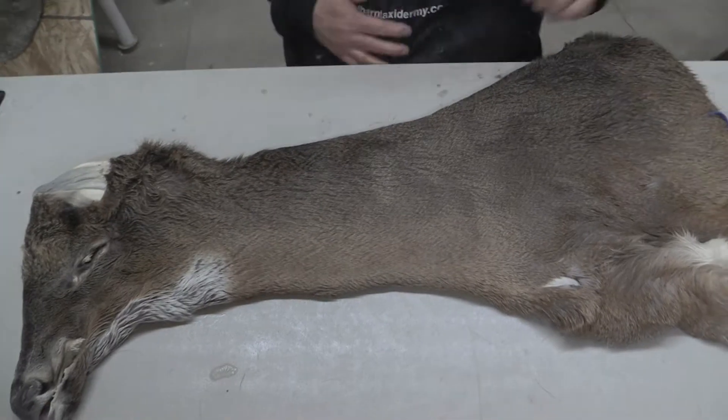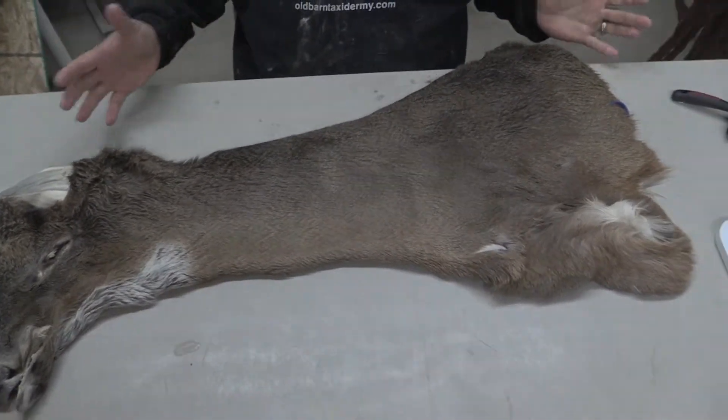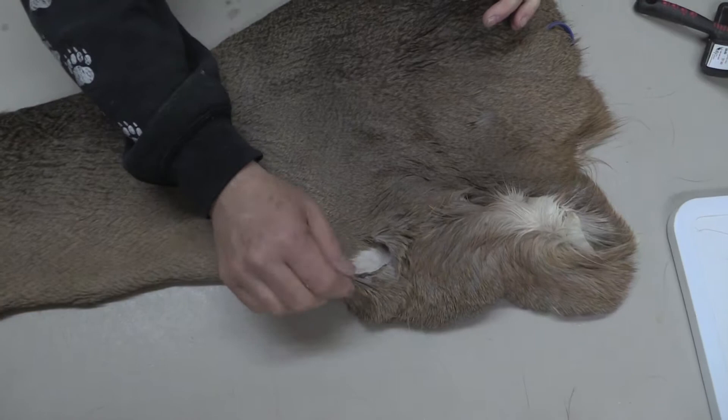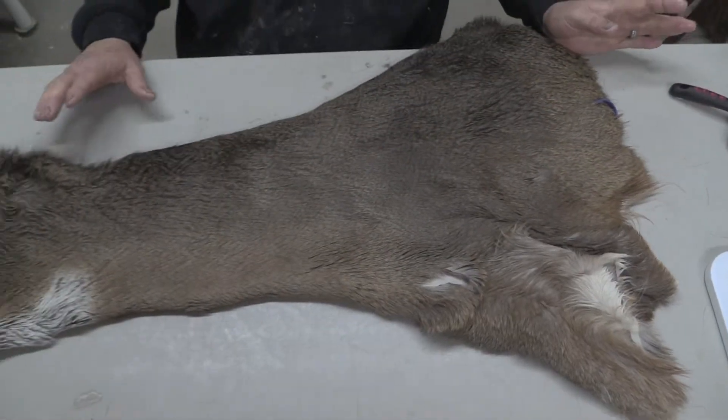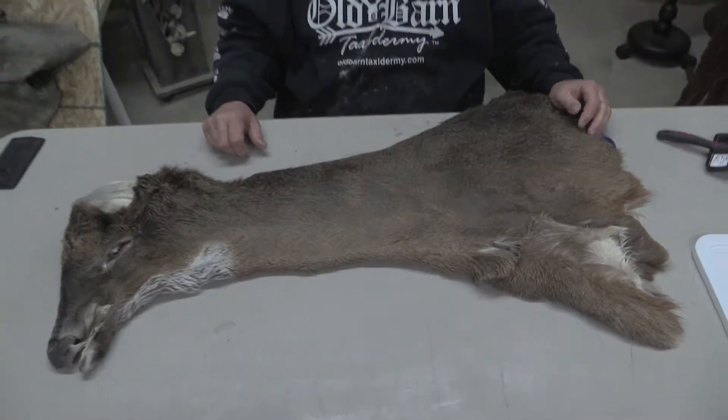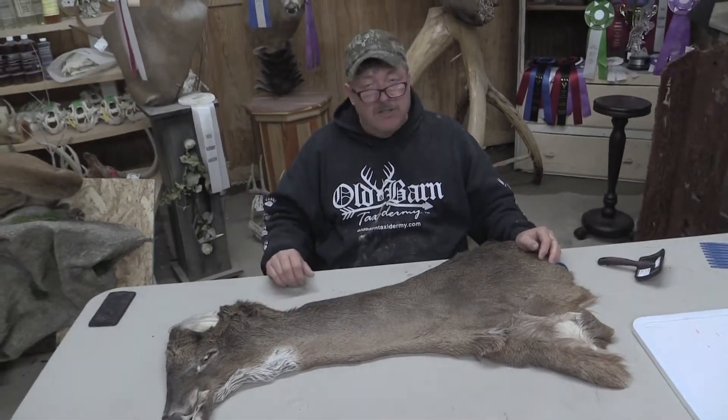Just kind of want to give you a show. Look at this guy — he's great. He's got just a broad area or something right there at the brisket, which is an easy fix. This thing would be a beautiful offset shoulder or a wall pedestal.